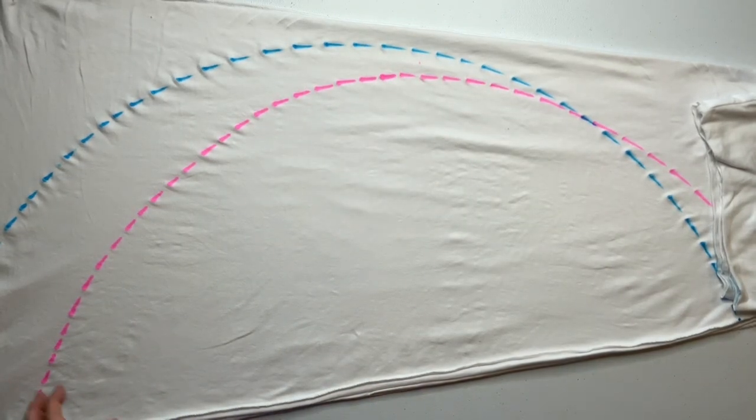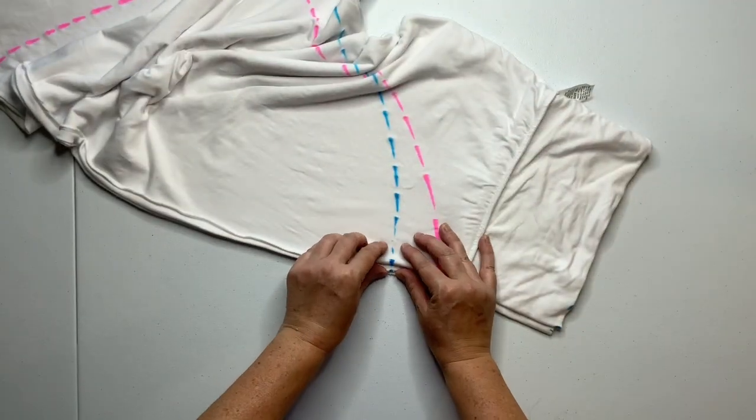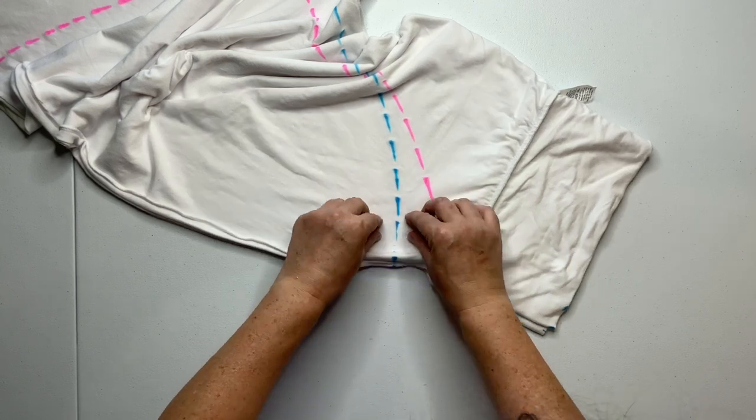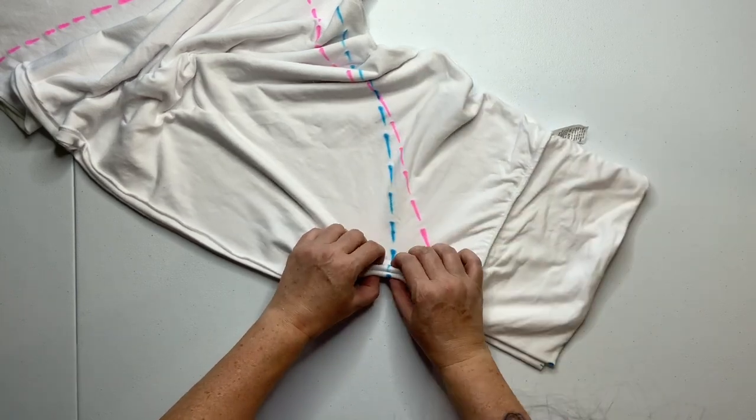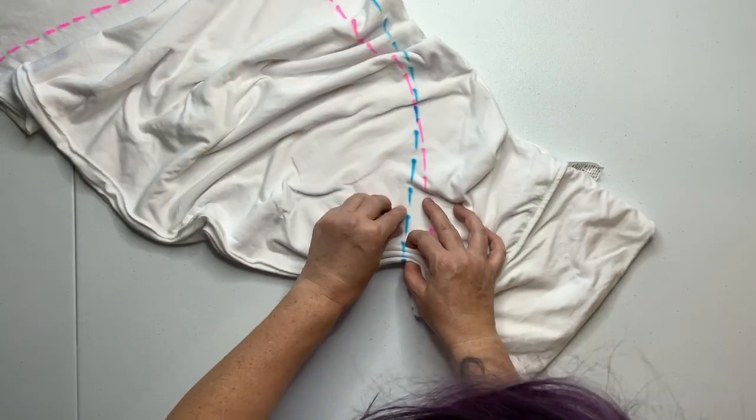I started too high up on the skirt. Being that this is a maxi skirt, the top folds down, so I wanted to make sure to accommodate for that. And then just pleat along this line.